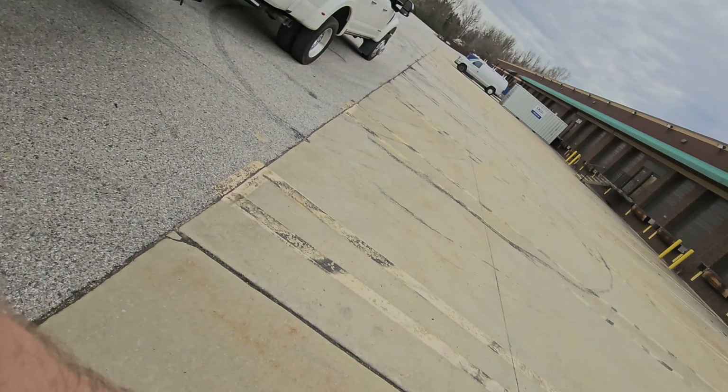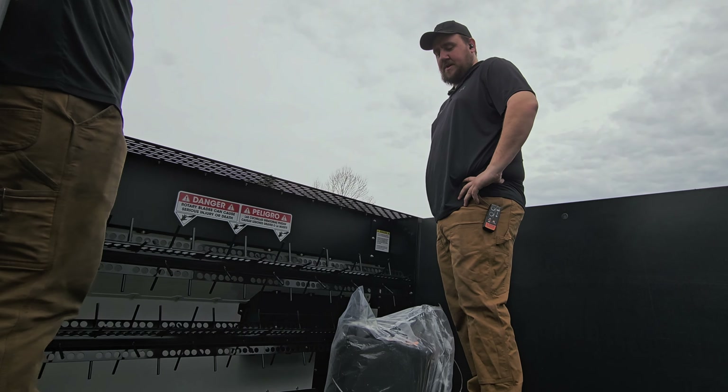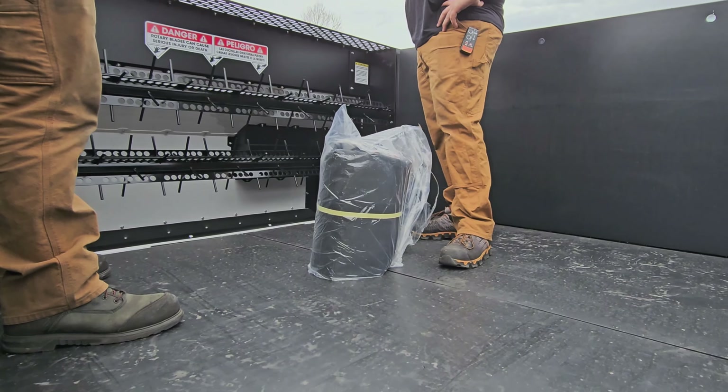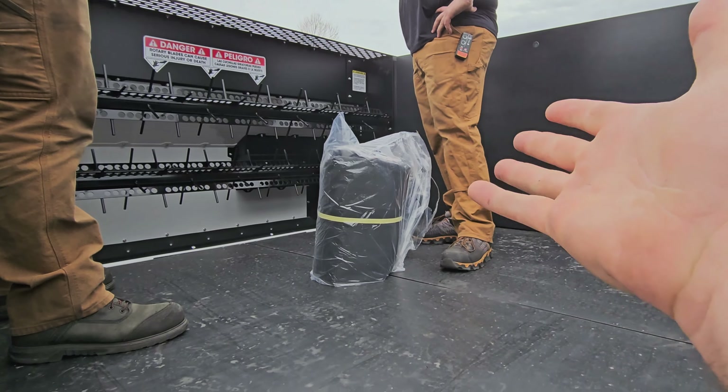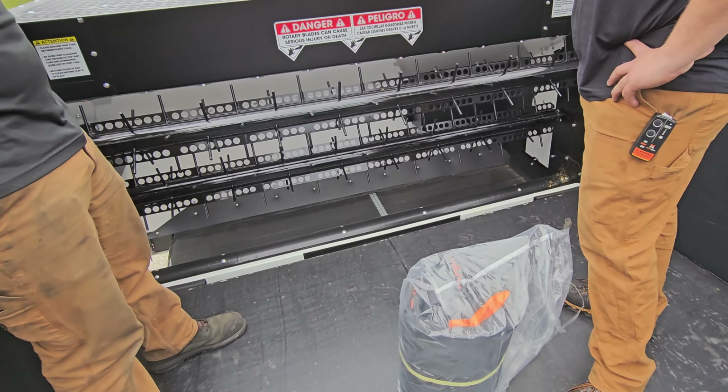So it's the tarp — let me show it to you real quick. How much do you think that thing weighs? About 30 pounds — that thing is extremely heavy. We ship it to you in a box when it comes to the Mulch Mate. We've already removed the box, so let me show you how this works.